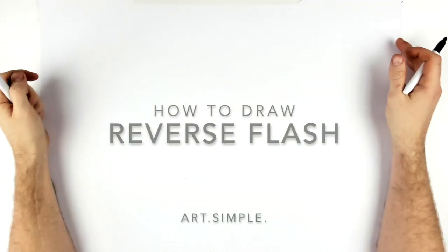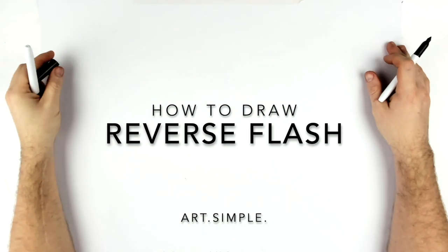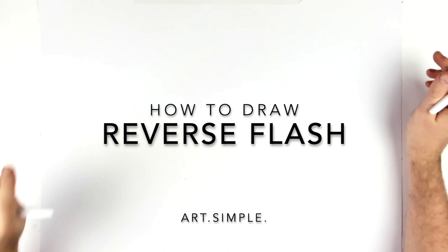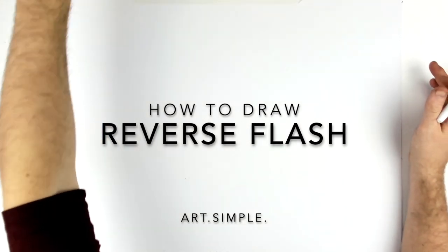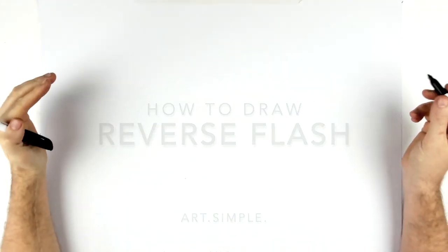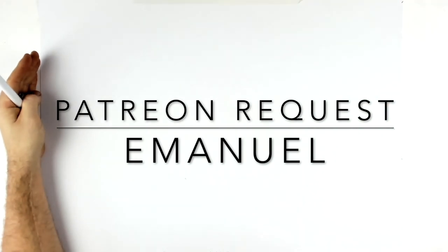What's up guys, welcome back. Today we are going to be doing a Patreon request from Emmanuel. This is Reverse Flash — I asked him if he wanted him running and he said no, do it standing. So we'll just do a standard portrait. Might do the running one another time. Use a pencil, eraser, and hit pause if I go too fast.